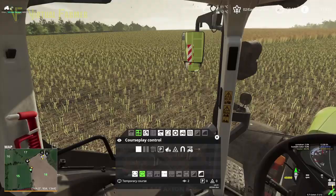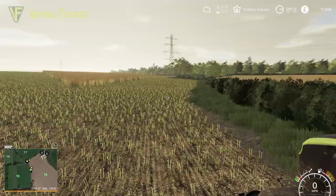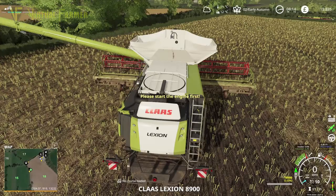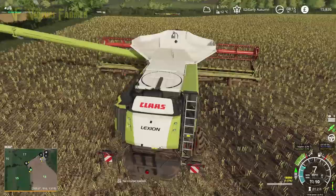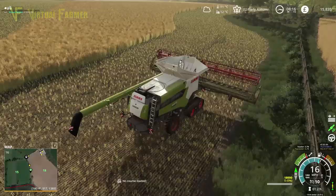Start course. That should now be waiting for fill level to be reached, which it is. We're going to jump in our combine here, start her up and just finish off the last of the canola we have here. There's probably about a third of the field left, so it's not a huge amount.